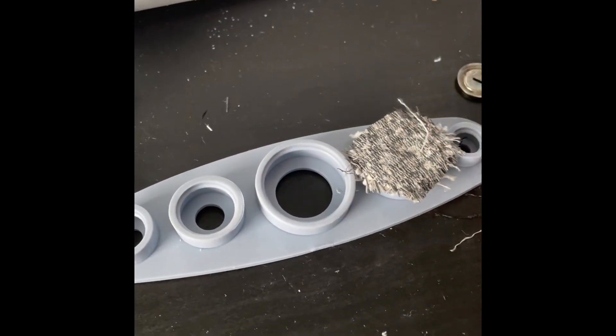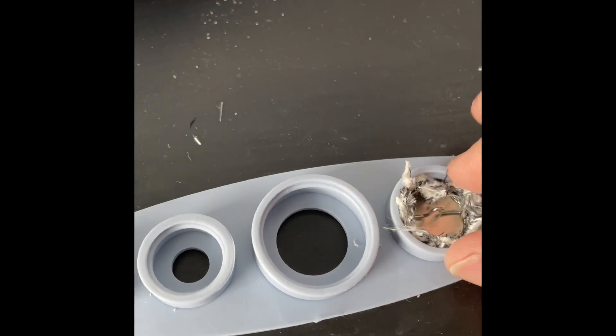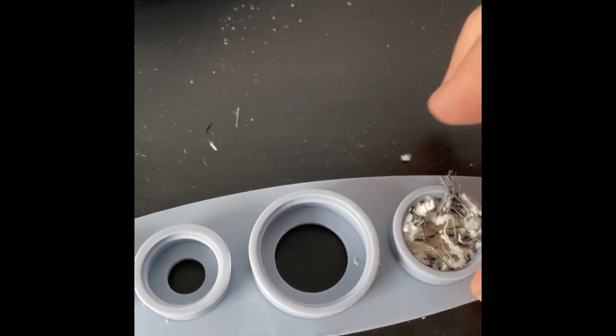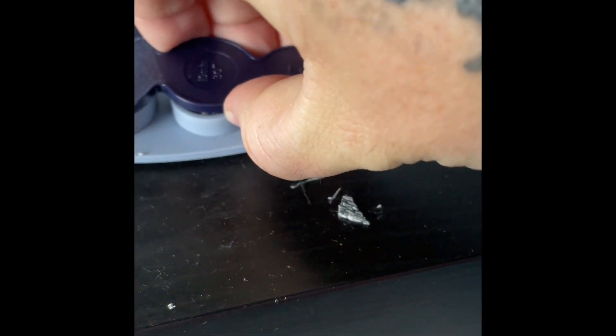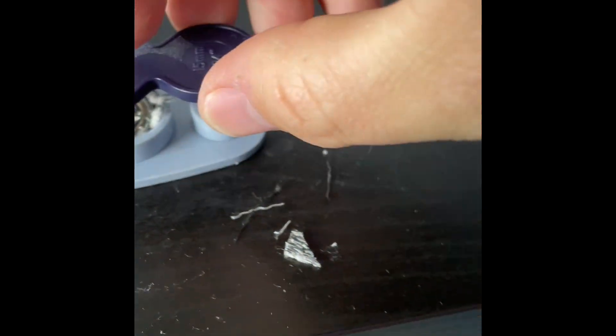These buttons are absolutely ridiculous, I really have no idea. I've tucked all that in, tried different sizes of the fabric, tried different buttons, give it a whack and guess what happens — not worked, it's all bent.